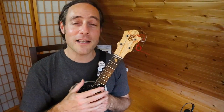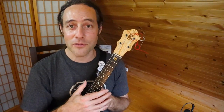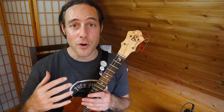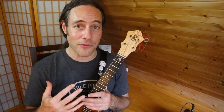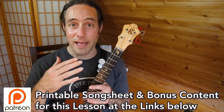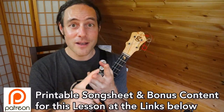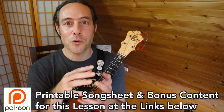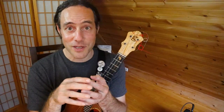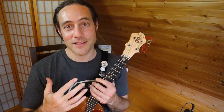Thanks for joining me. This is Ukulele Zen. This channel is supported by a fantastic community of patrons. Click the links down below if you'd like to join the community, get some bonus content and course discounts. There are bonus lessons for this video — they will teach you the intro lick, the turnaround, the blues solo that John Lennon played, and a whole bunch of other cool tricks and practice tips that will help you go deeper into your music. Check the links down below to access that bonus content.